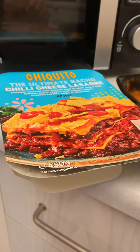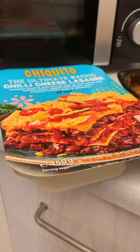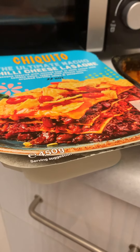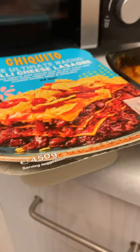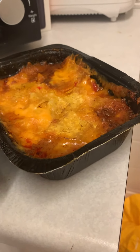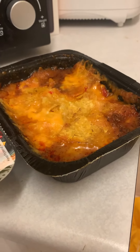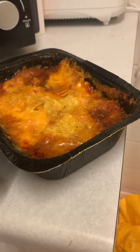Hi ladies and gents, this one's really funny. So you've got Chiquito's Ultimate Nacho Chili Cheese Lasagna — there's the picture, as you can see, with the nachos and the chili sauce and everything all over, looks lovely. And there's the actual lasagna. Bit underwhelming, to say the least — well, underwhelming is an understatement.